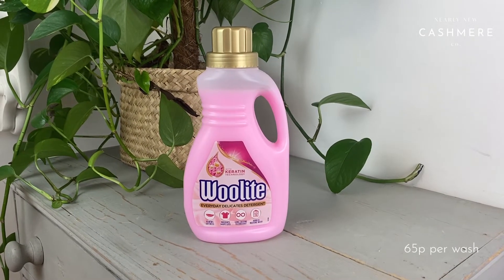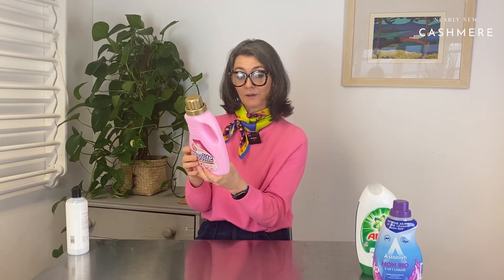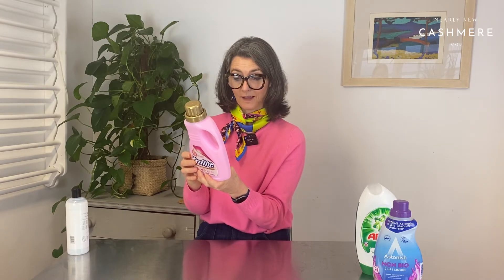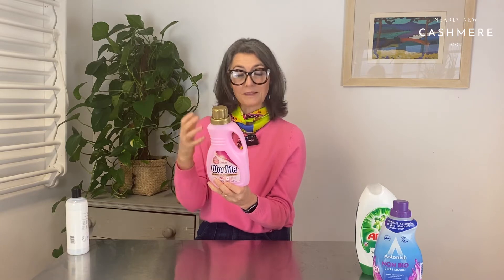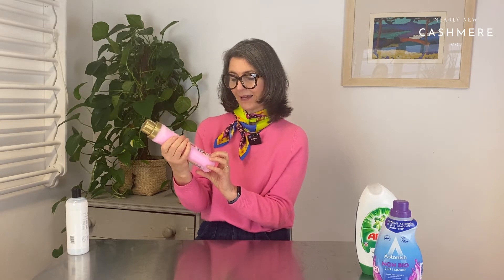The third one is a special wool washing one that makes lots of claims with keratin technology — Everyday Delicates detergent. It only does 12 washes and it's £7.88, so it's quite expensive. It claims it renews fibre softness, prevents fabric shape loss, and has long-lasting fibre flex technology. We'll see if we can tell. I'm going to show the washed cashmere to a number of people and see whether it stands out as being particularly nice smelling or feeling particularly soft. £7.88 for 12 washes — quite expensive. So that's the Woolite one.